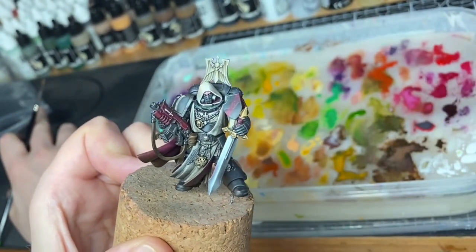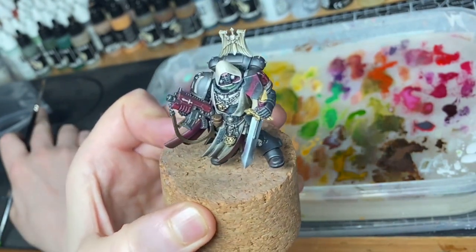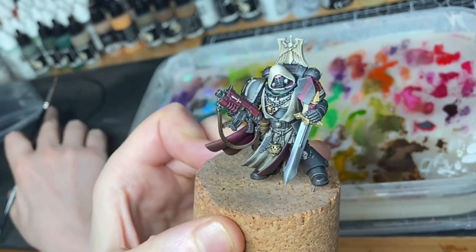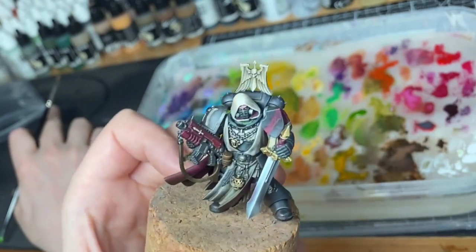So I'm going to leave it off there. I may come back with this model to do more, or may not. But definitely got a non-metallic metal gold coming up in the future.